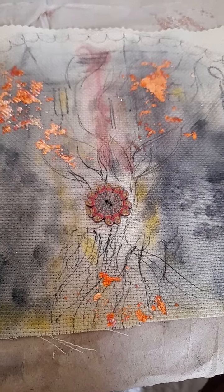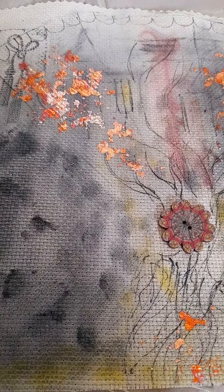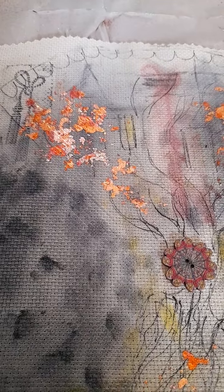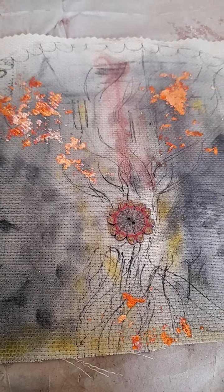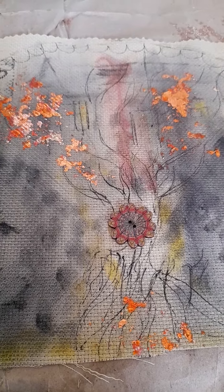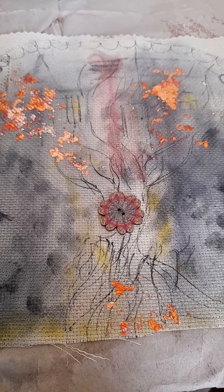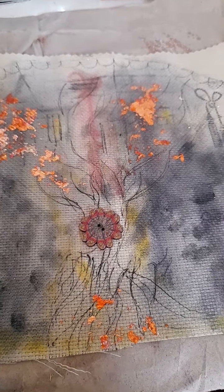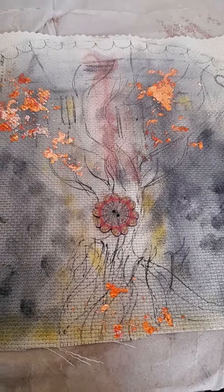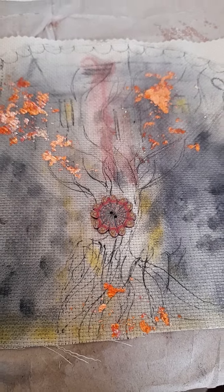I wanted to see what mixed media goes with fabric. I love the shadow with the black pigment, and I also like the gold flakes — it looks like the tree is on fire, but it's not fire in a negative way. It's fire as in life, as in cleansing — fire gets rid of the bad and brings out the good.